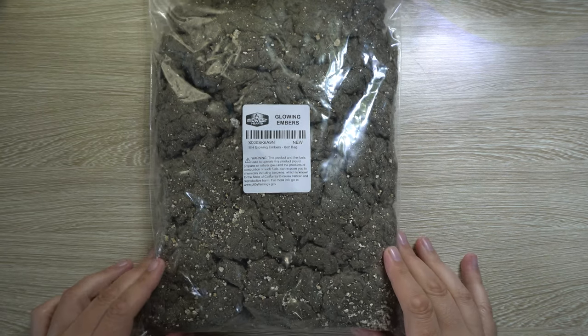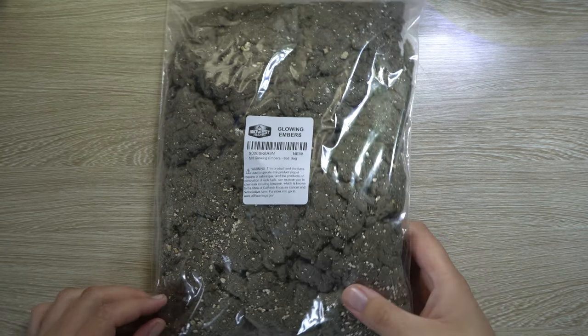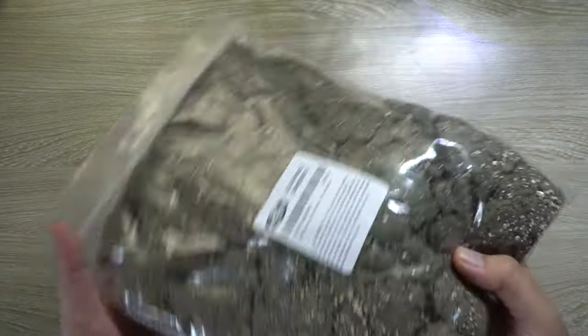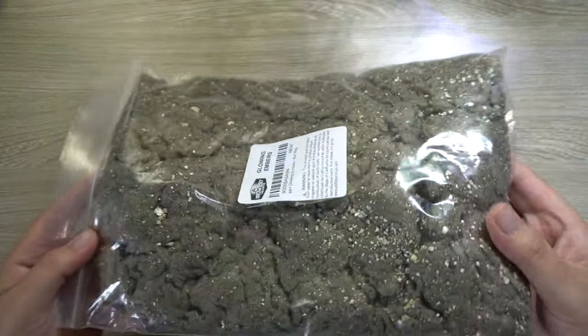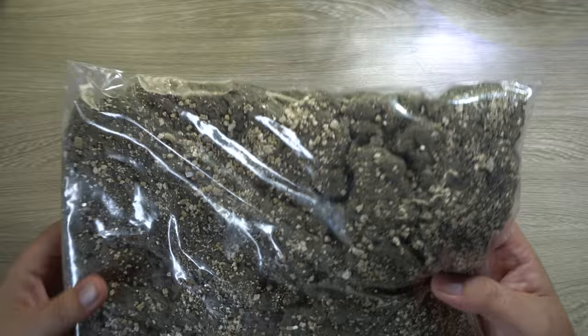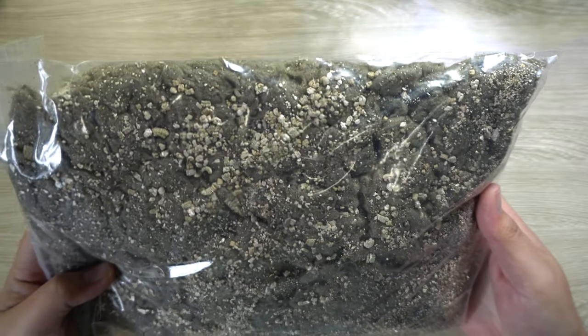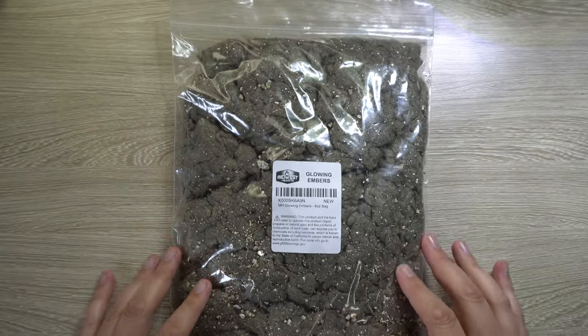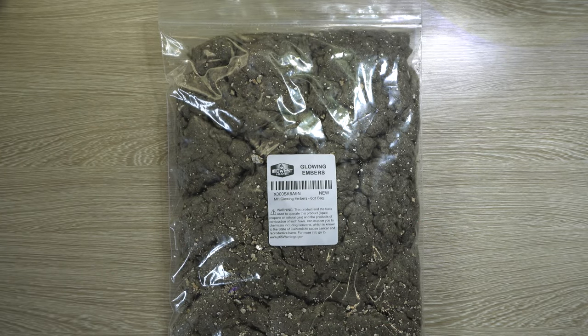Today I'm reviewing some glowing embers for both propane and natural gas fireplaces. I currently have a natural gas fireplace and was looking to get a little more ember at the bottom. I randomly came across this product and decided to get it. This is a six ounce bag and it comes with quite a bit more than I was expecting — very lightweight material.